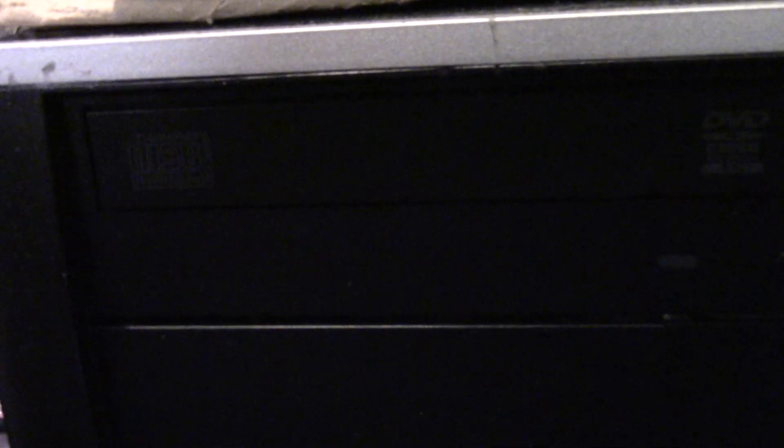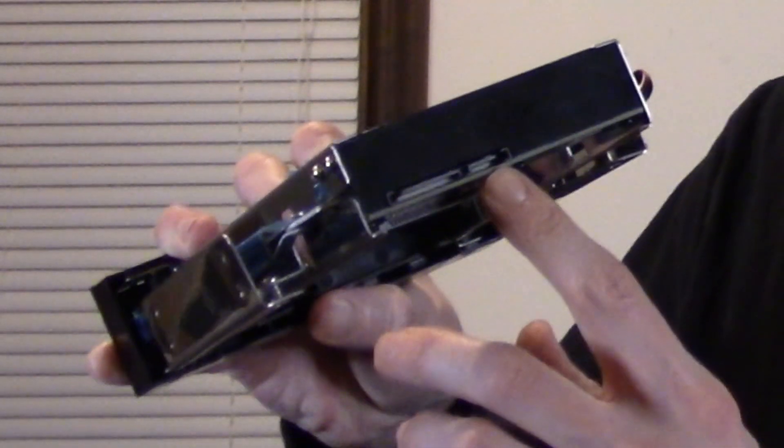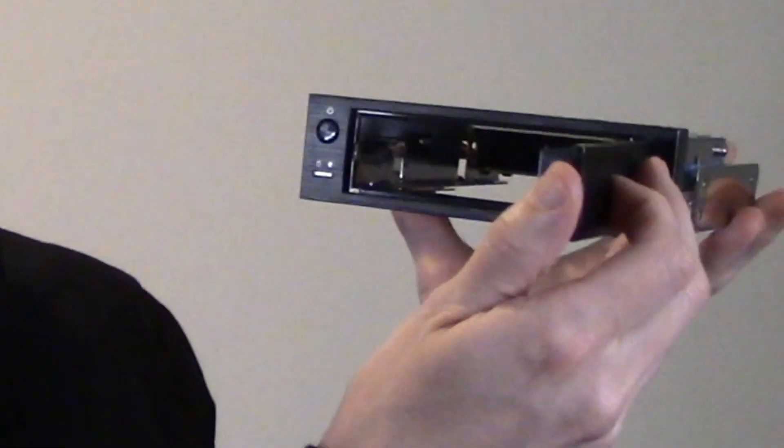I want to show you a couple more tricks, just in case you don't happen to have an extra caddy for an HDD. If your case doesn't have a caddy for a 3.5 inch hard drive, does it have a large optical drive bay or a 5.25 inch expansion bay on the front of the PC? If so, you can use one of these devices that I actually like a lot. What you can do is remove that optical drive bay or insert this into the 5.25 inch expansion bay. You just connect your SATA power and data cables to the back of this device and it sits in the bay like this.